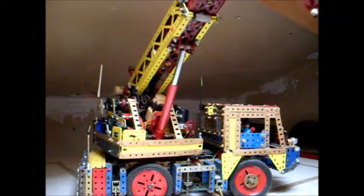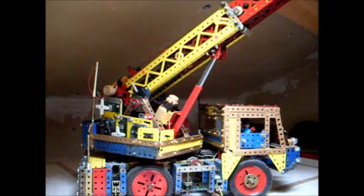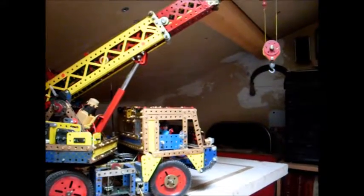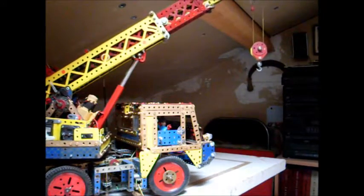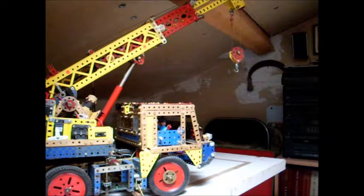La tournante qui repart — tout fonctionne bien, c'est bien stabilisé. Je bouge un petit peu l'appareil photo avec la caméra. La tournante qui va se mettre en position pour la descente, pour la remise en place de la flèche.